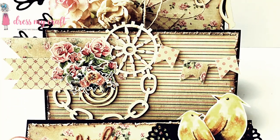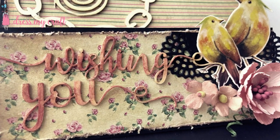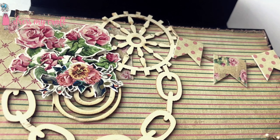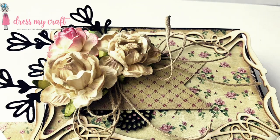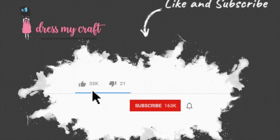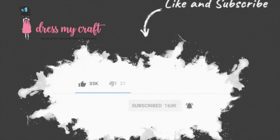I hope you liked this tutorial and are all set to make your own triple easel card. Don't forget to hit the thumbs up button below the video and subscribe to our channel if you haven't already. Also do hit the bell icon to never miss a video from us again. Until next time, happy crafting — bye!